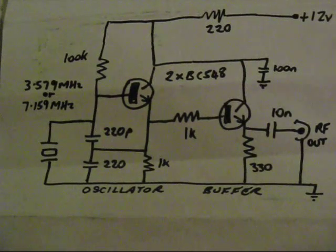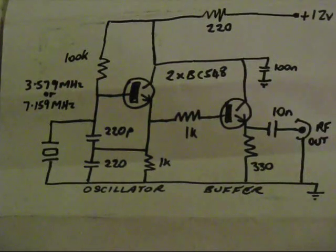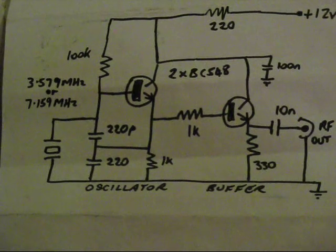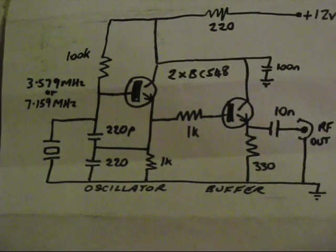Note that the capacitor between the emitter and ground can be disc ceramic. The resistors include two 1K resistors, two 100K from the base to the collector of the first transistor, 220 ohms between the power supply and the two collectors, and 330 ohms between the buffer's emitter and ground. For capacitors: 10 nanofarad for the output capacitor between the emitter of the buffer and the RF output connection, and 100 nanofarad between the collectors and the output to earth. None of those values are particularly critical.